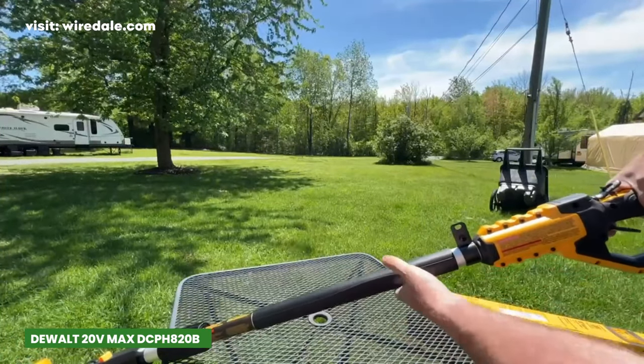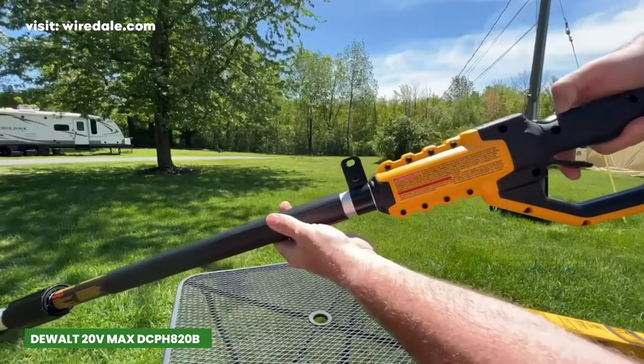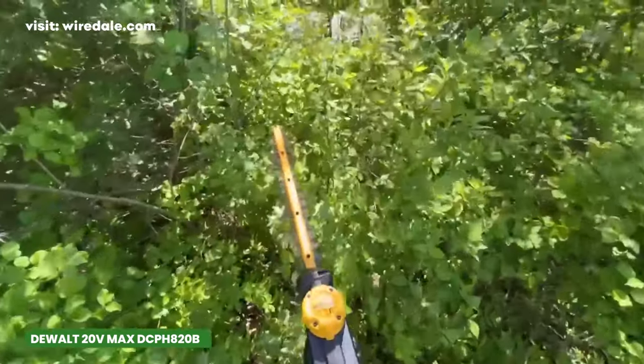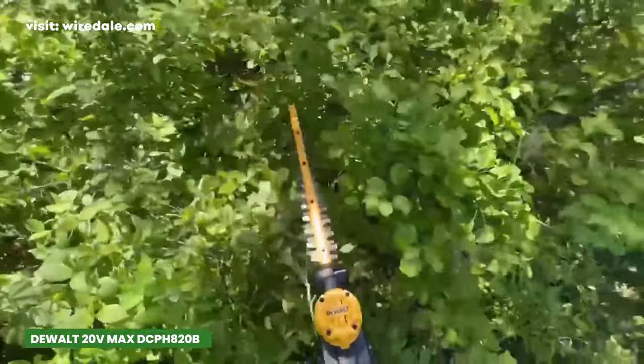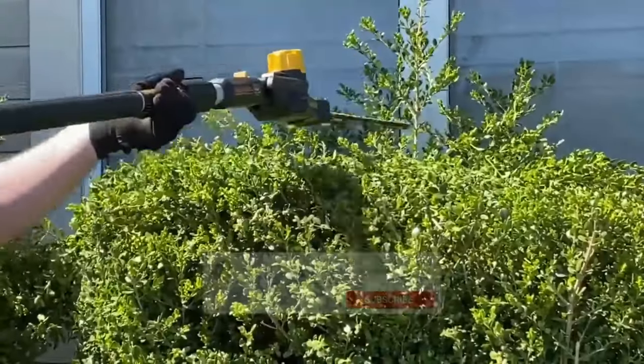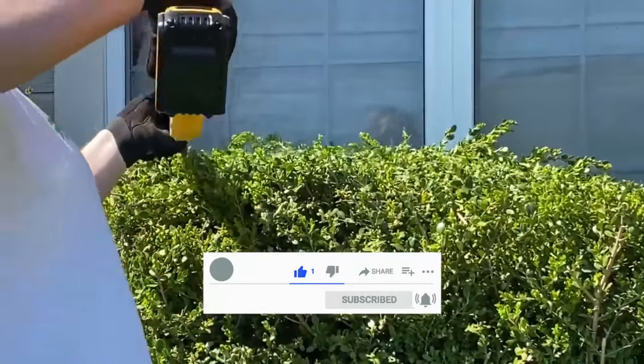Whether you're dealing with intricate hedge designs or tackling overgrown greenery, this electric hedge trimmer provides the flexibility and power you need to achieve professional-grade results. Its versatile articulating head, impressive cutting capacity, and thoughtful design make it a standout choice in the market.